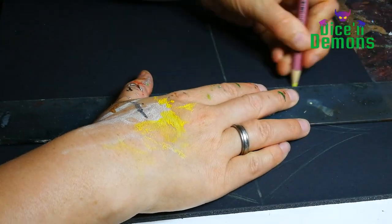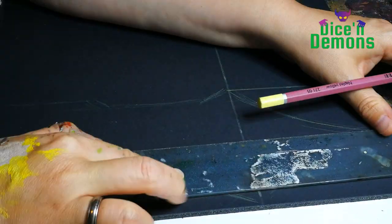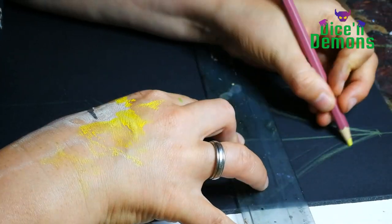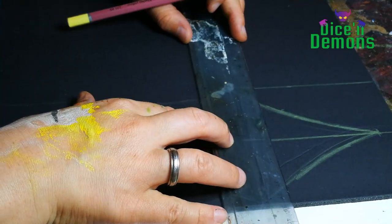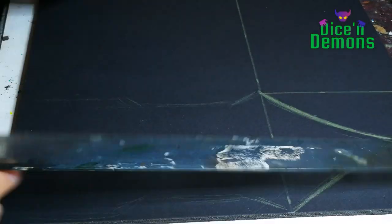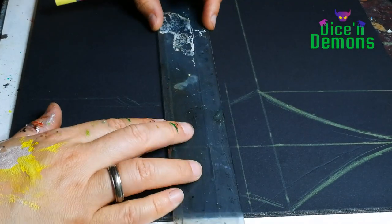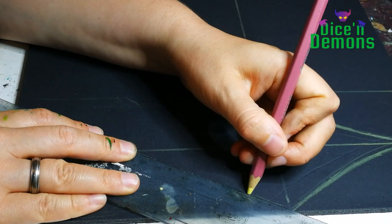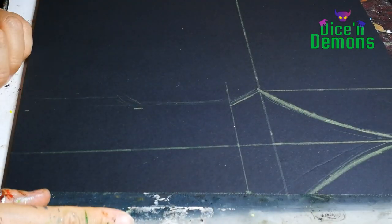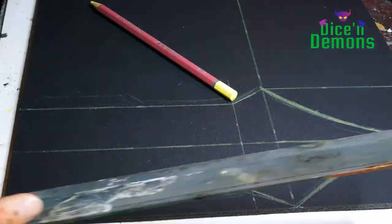I really like using foam board for these sort of projects. It's really easy to draw on and to cut into, and it's relatively sturdy as well. If you don't have access to foam board you can definitely use other things like cardboard for instance. But if you have access to foam board it's just easy and often relatively cheap as well.